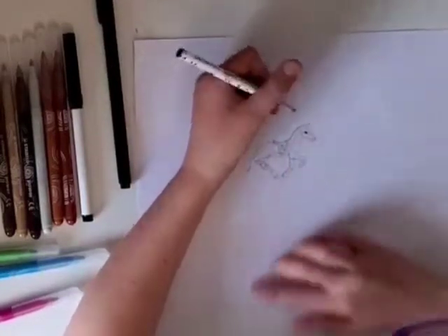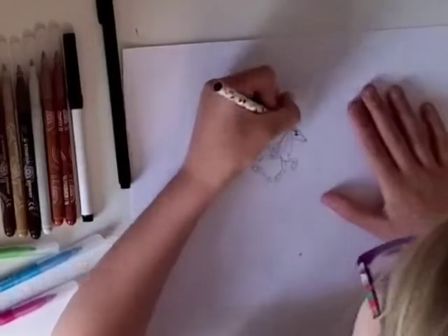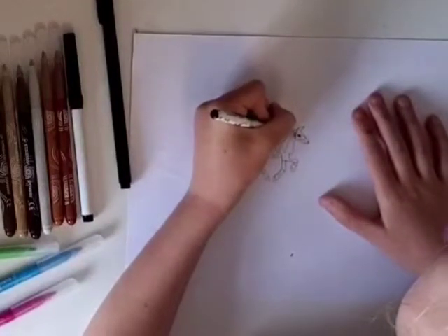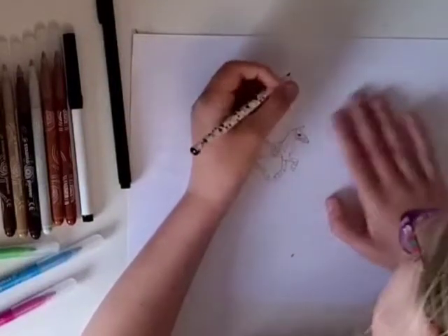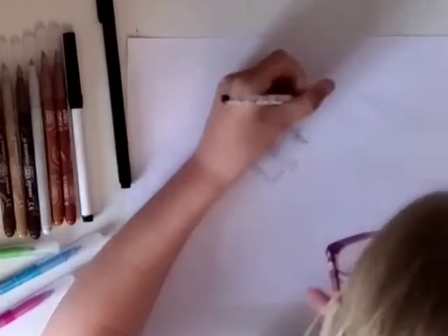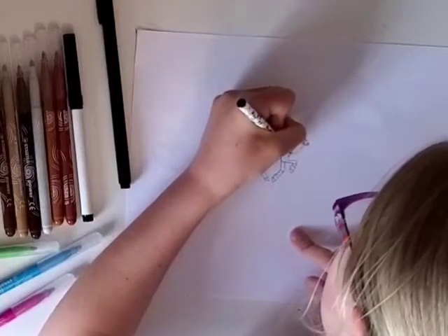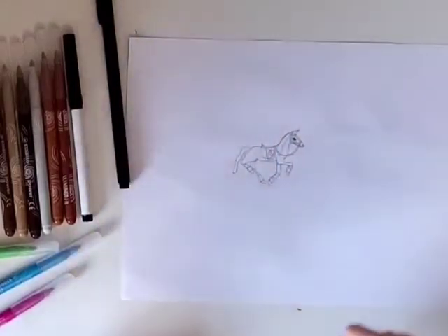Now we need to do the bridle. So you go like this — don't go all the way down — and then you do it here and come up with the headband, and go down with the cheek piece. Then do the noseband, and do the headband on its own because then we can decorate it with nice colours. Then do the snaffle piece, and then put the reins over the head. The reins need to be nice and long because otherwise they'll be too short to hold.